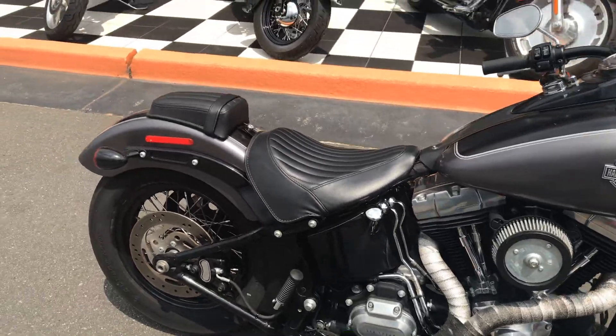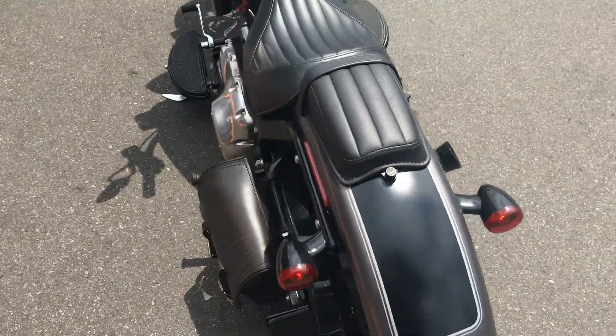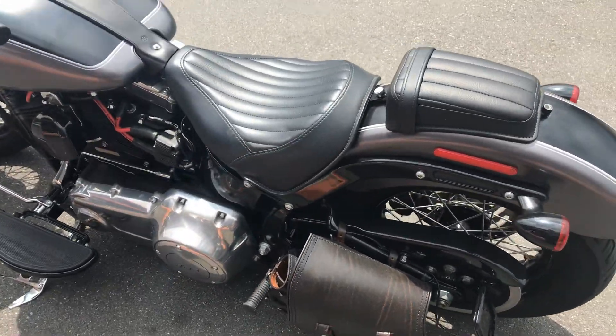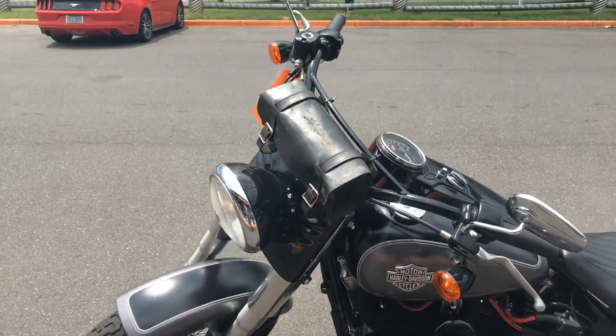Exposed air cleaner. It's got the pillion seat on it. Nice little left hand swing arm bag on it. Tool pouch.